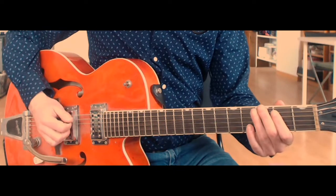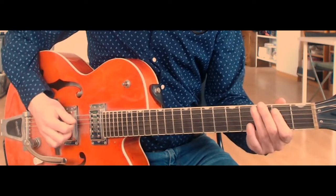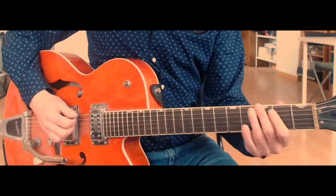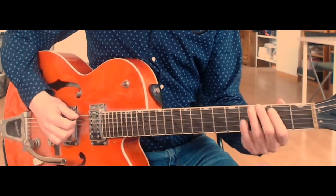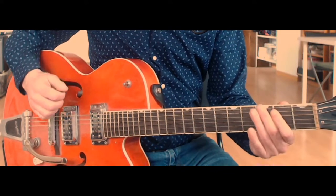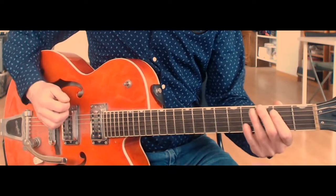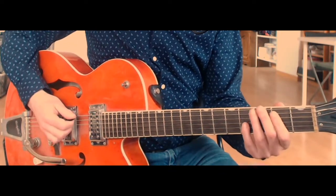So the next part: low E, G — third fret on the low E — and two low E's. And fifth, third on the low E. So that's kind of the basic idea.